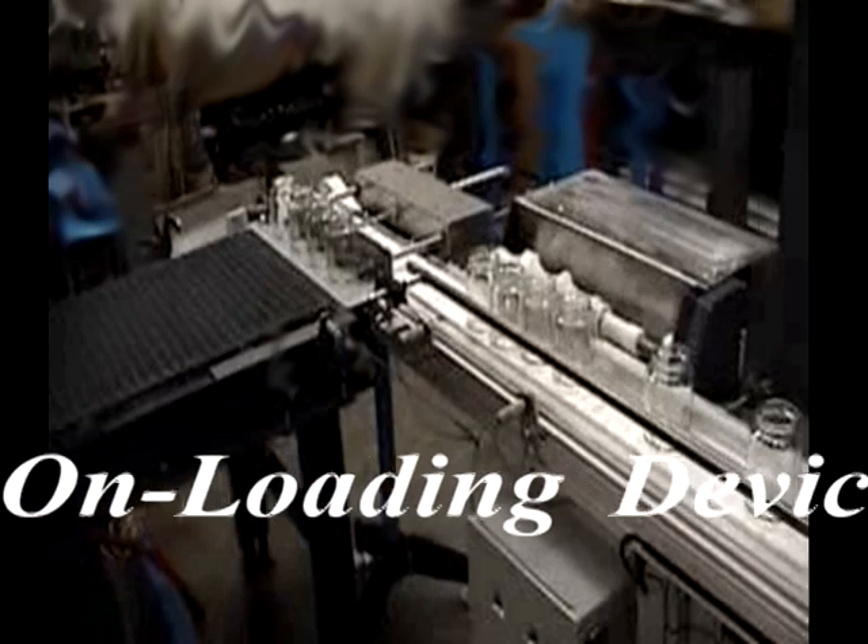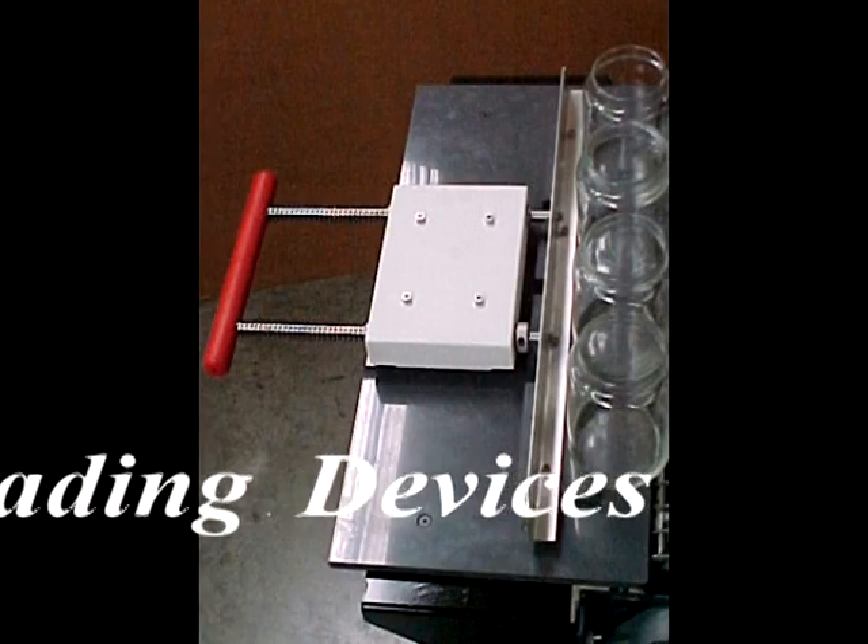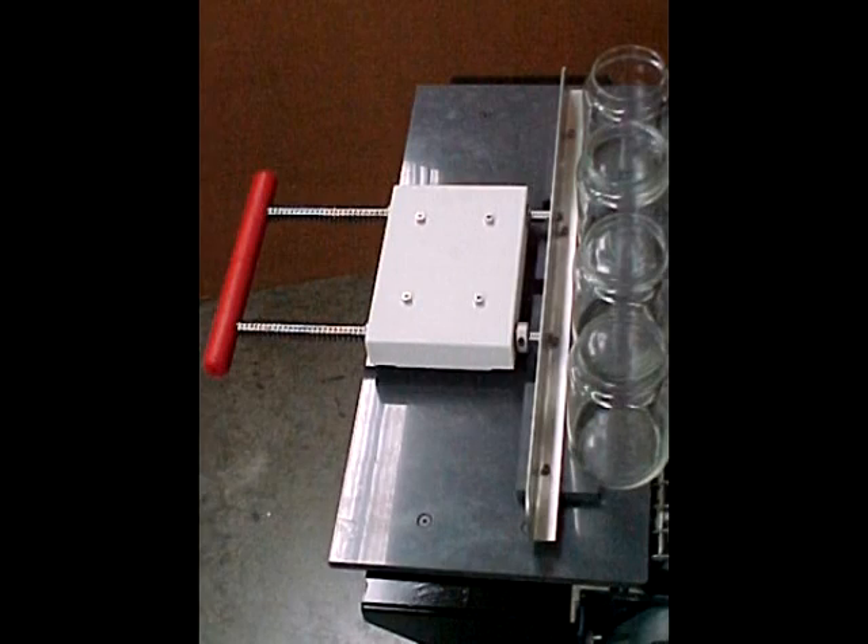JBN Design filling systems can be equipped with a manual loading device or automatic loading systems. The manual loading device simplifies loading jaw wear on wire mesh belts.